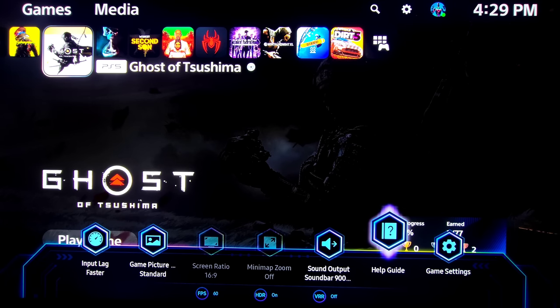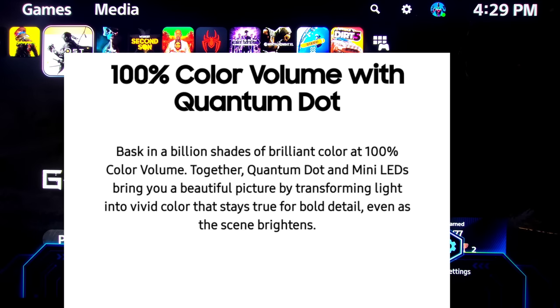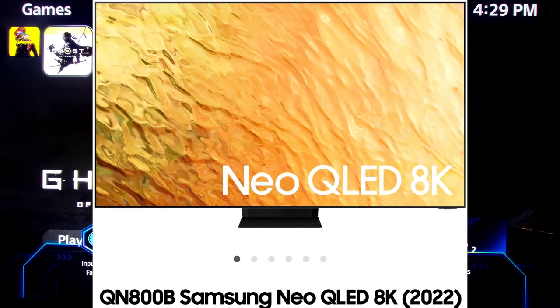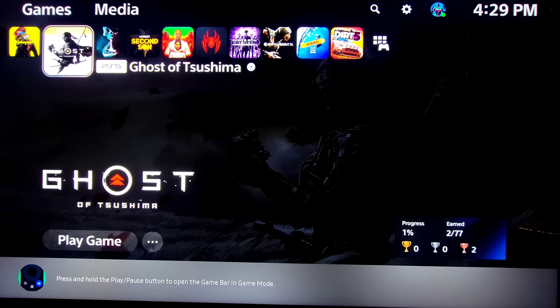Just wanted to give you a quick look. Also in Multi-view mode you can watch up to four at once. This is a Mini LED QLED TV. Price points differ — it starts at 65 inches for $3,500, this 75-inch is $4,700, and the 85-inch goes for $6,500.